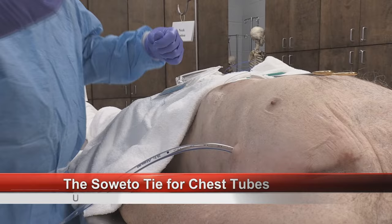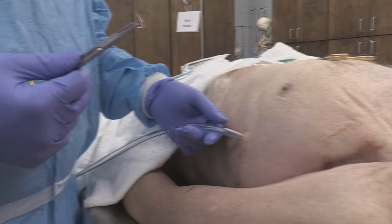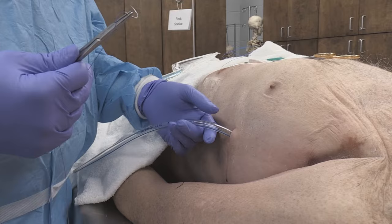Dr. Henning, what are you going to show me today? So what I'm going to show you is securing of a chest tube — multiple ways to secure a chest tube. This particular method is called a Soweto tie, which from my perspective adequately secures a chest tube very securely. So I'm going to go ahead and demonstrate that.